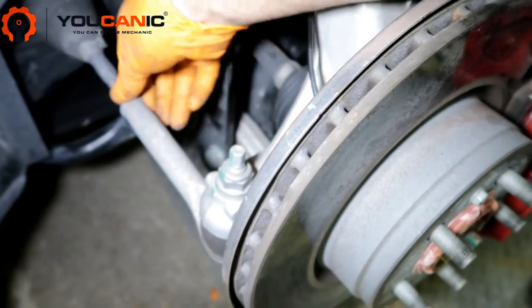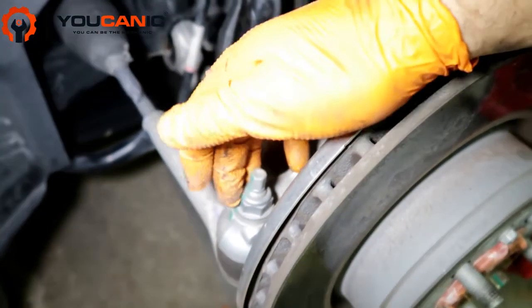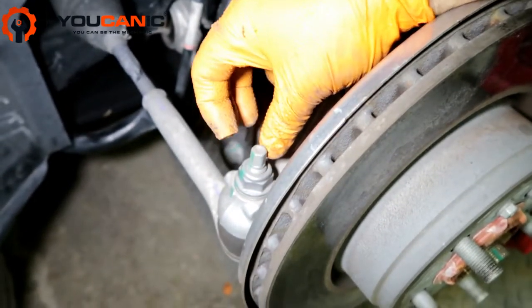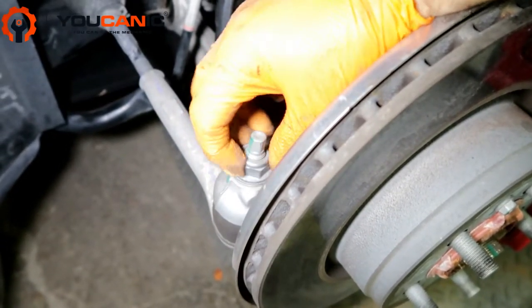Mark that position, then loosen this lock nut half a turn. Once you loosen that half a turn, come here and remove this nut. Most likely it will start to spin, but you can hold it with a 10 millimeter wrench up here as you remove the nut with another wrench.